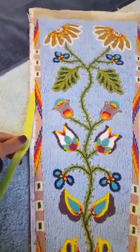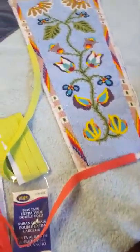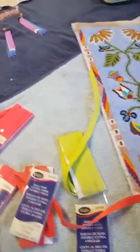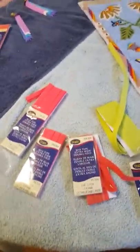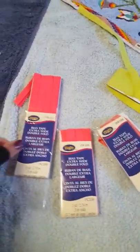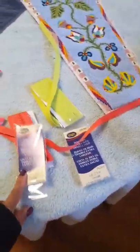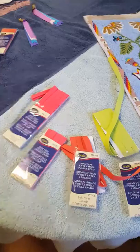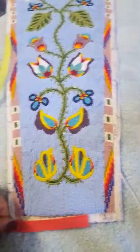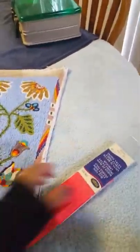We have an extra pack of neon green from another project leftover, and we have two different oranges. A lot of times when we go to our local Hobby Lobby or Walmart, they have lots to choose from, even amongst just one color. This is an orange, this is an orange, and this is yet another orange. Simply saying you want orange bias tape is not going to work — you're going to have to actually line it up against the side to see which color best accentuates your project.